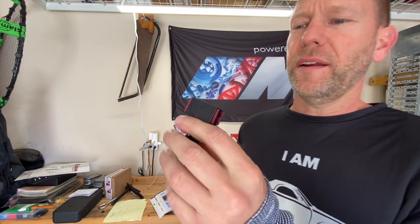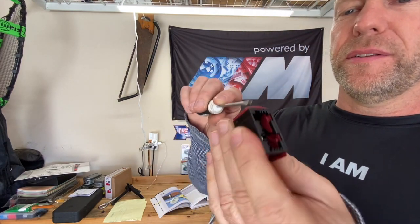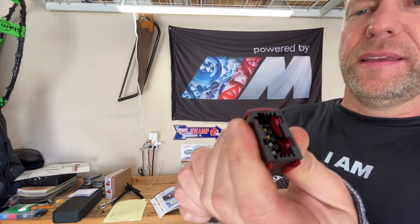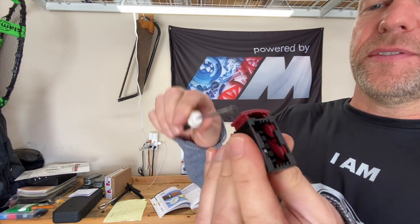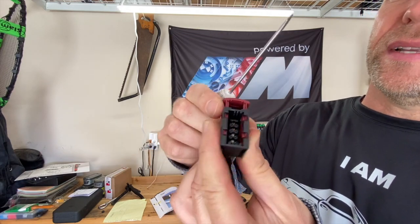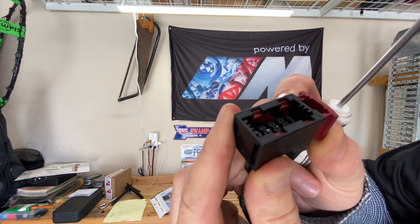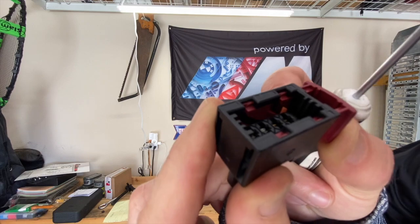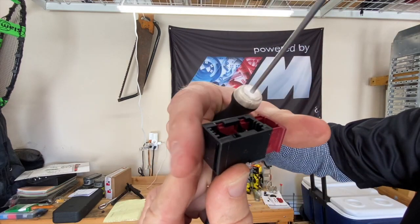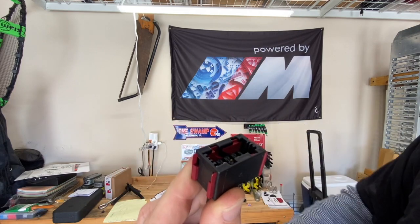Before we get under the car, let me show you how these connectors work while it's a lot easier. This little red thing is a tab, and this one hasn't been opened yet so it's really stiff. If you stick a screwdriver in there you can pop it out and it opens to release — the other piece will slide out. There's a little channel so that when you seat the new one and press this in, it will pull itself in there and lock into place.